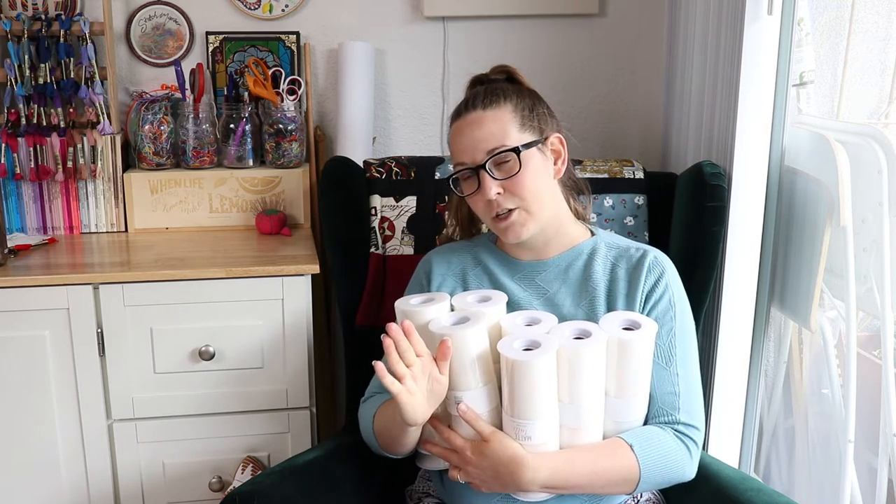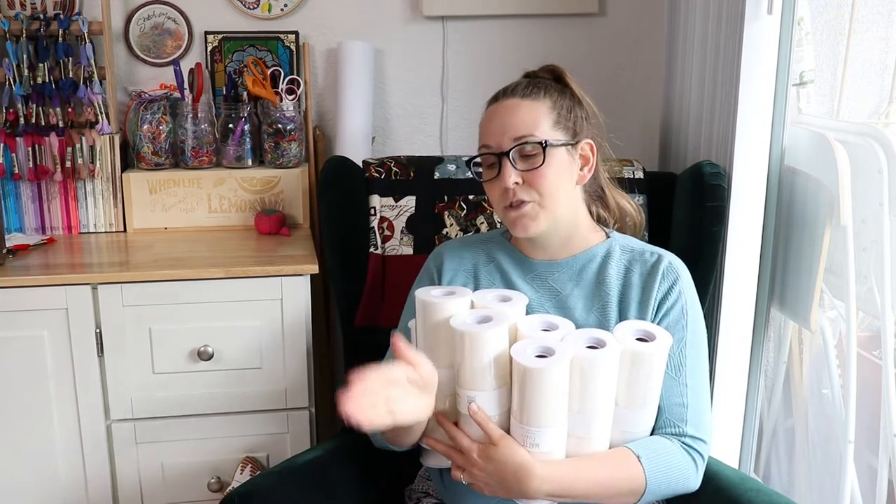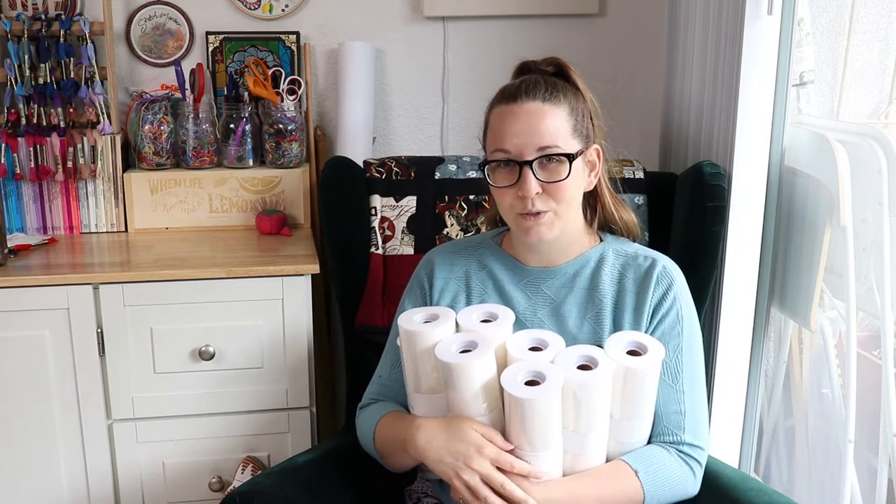You know when you're walking through the craft store and you pass by the clearance section and you're like, there may be something in here that I've been looking for for ages at a fraction of the price. So then you end up buying something that you weren't looking for and you don't really need, but for a fraction of the price. That's the story of how I ended up with 400 yards of tulle.